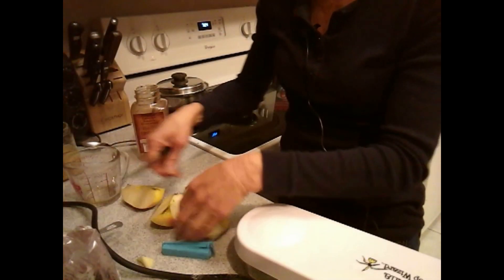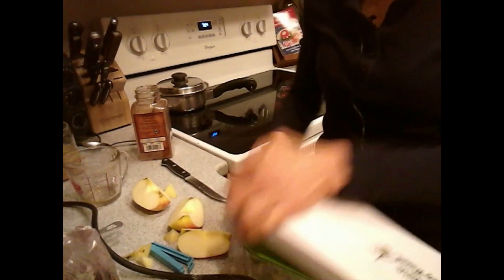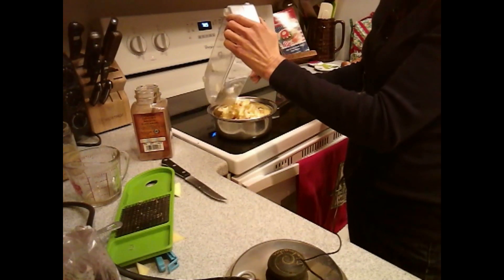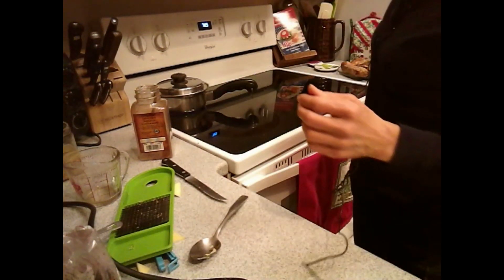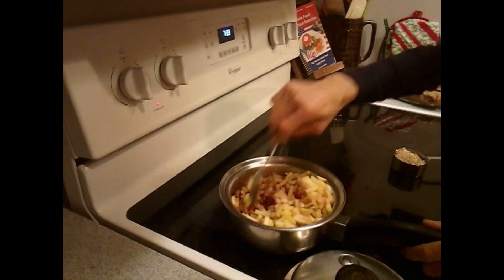I'm going to use my Vidalia Chop Wizard. I'm just coring my apple and then chopping it in my chopper, and then I'm going to add them to my oats. I'm not going to worry about stirring them right now — I'm just going to put the lid back on and put it back on my burner for another five minutes.